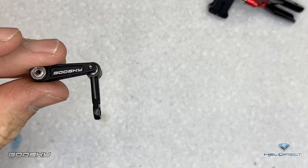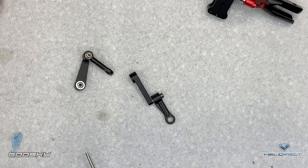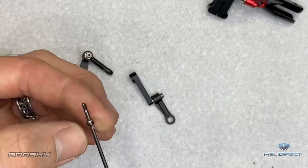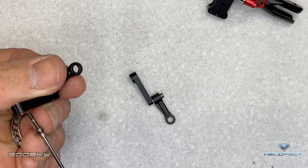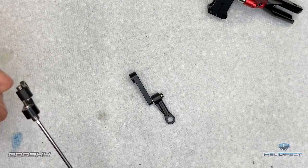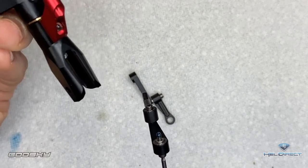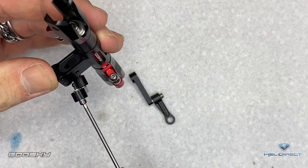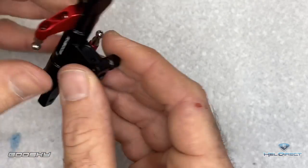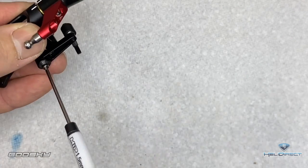Tighten it up, then do the other one the same way. Now we have two arms done. Come back with the next screw, put a washer on it, slide the whole assembly through the arm — Goose Sky logo facing towards the head of the screw — come back with another washer, add a dab of Loctite, then thread it into the threaded hole on the left side of the head block, Goose Sky logo facing out. Tighten it all the way up, then do the exact same on the other side. Both mixer arms should be free, smooth, no binding.